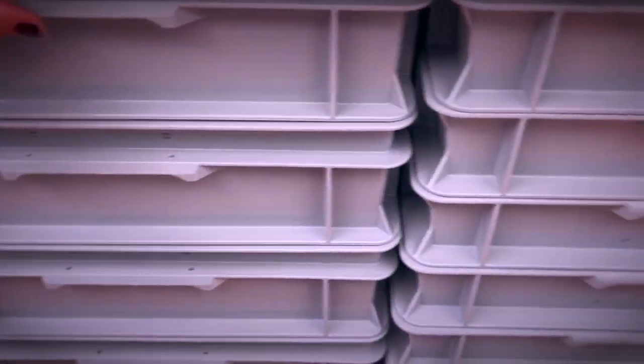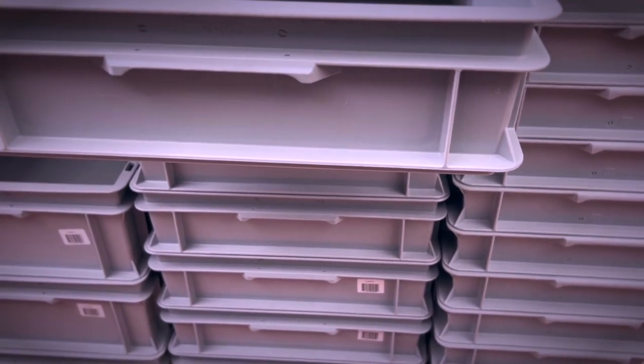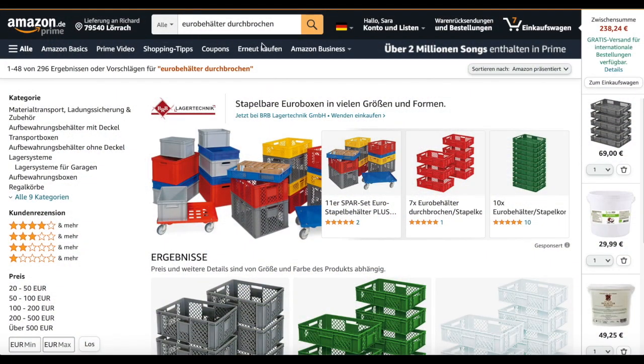So these are the so-called Euro containers, at least we know them that way here in Europe. They are stackable and very sturdy, but obviously lacking airflow. Otherwise this would be a perfect choice, and they don't even need lining because they are made of plastic.